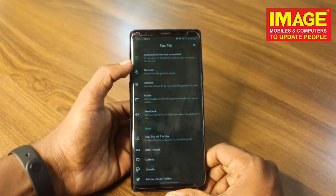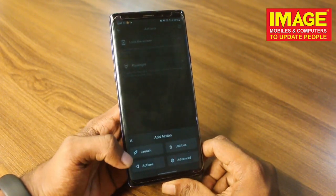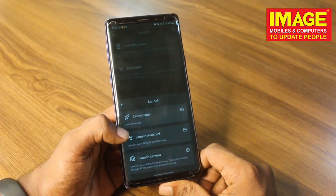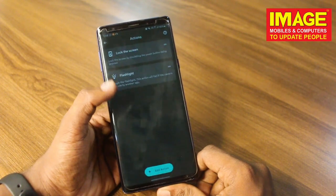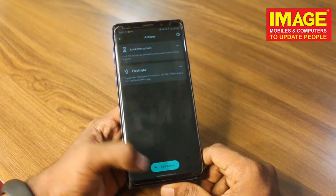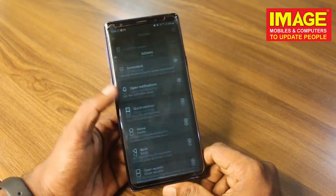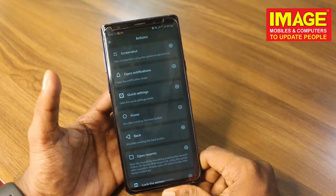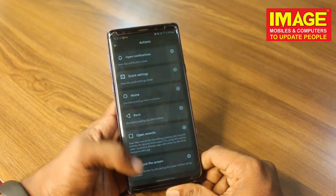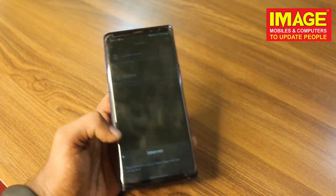In the settings, you can choose your actions. I'll use lock screen and flashlight. You can also use options like open an app, assistant, camera, utilities, flashlight on or off, screenshots, notifications, and lock the home button.